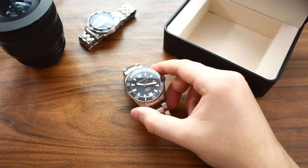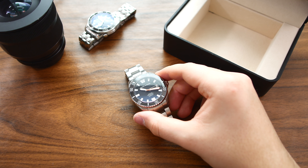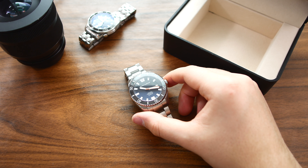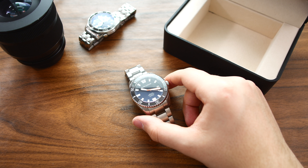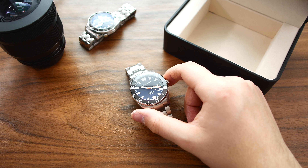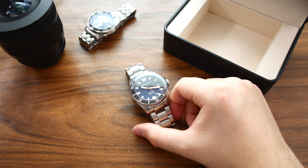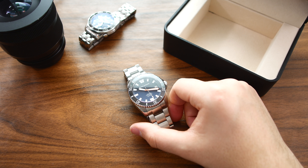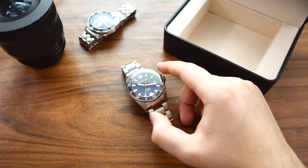With that said, I want to thank you guys for watching my review of the Marc & Sons Diver Sport 2. Let me know if you have any questions or how you feel about this watch in the comments below. Please leave a like if you enjoyed the video, subscribe for more watch content, and I'll see you in my next video.